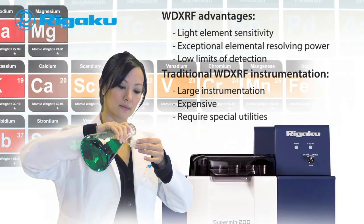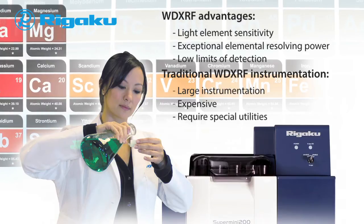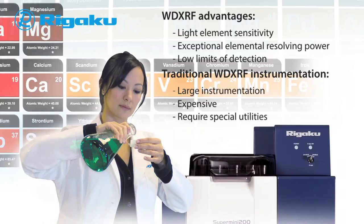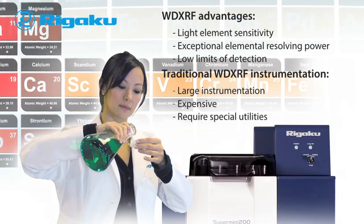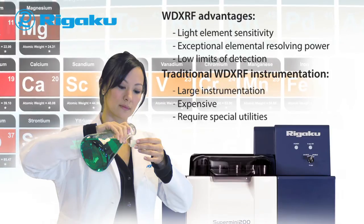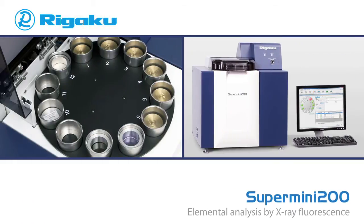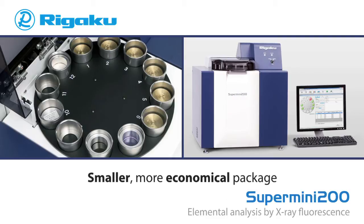And as compared to other elemental analysis techniques such as ICP and AA, there is no chemical preparation step required, making sample preparation and cleanup much simpler. For the 21st century laboratory, Rigaku's new Supermini 200 combines all of the advantages of traditional WD XRF elemental analysis systems into a smaller, more economical package.